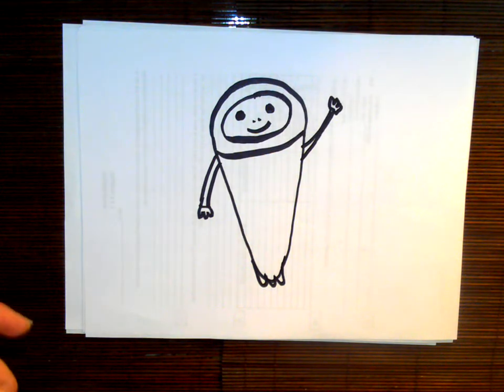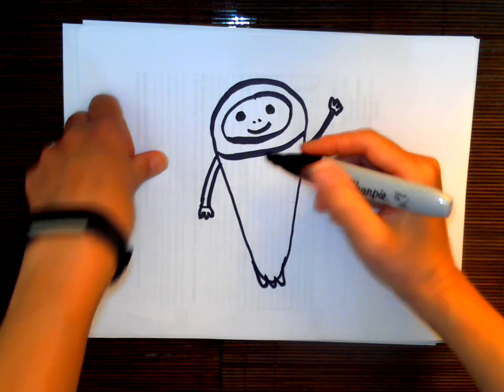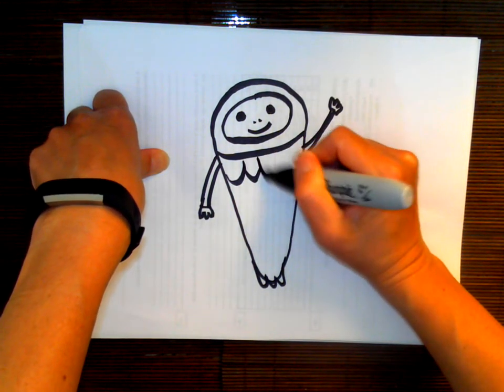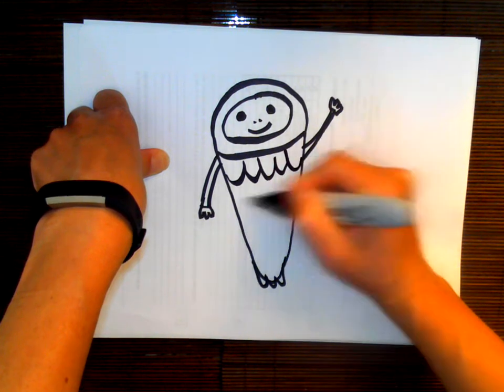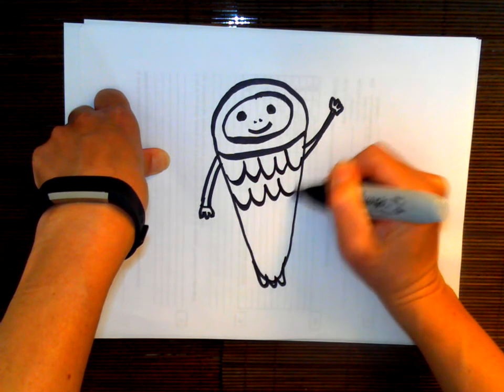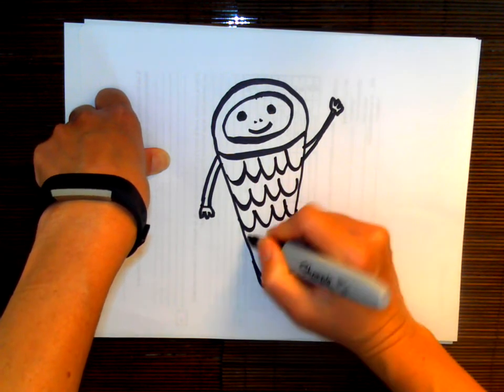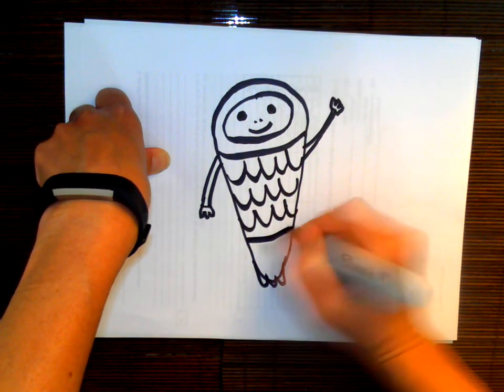Now, how you decorate the body of your Fliberty Whippet is up to you. You can do some scales or lines, maybe do a pattern. Let's do some scales today, or maybe a combination. Do three rows of scales. And then this Fliberty Whippet has a striped bottom.